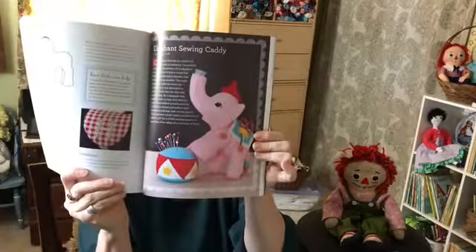Next I made - get ready for it, guys - remember I was telling you that I wanted to make this fabulous elephant sewing caddy? Really, he's a pin cushion. Since I've started this whole sewing extravaganza, I don't have enough pin cushions.